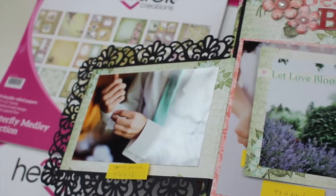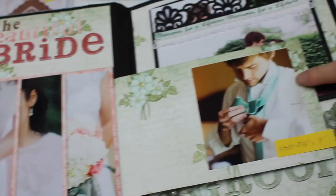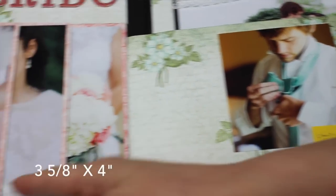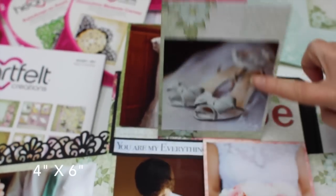This flips out this way. This photo measures three and five-eighths by four inches. These photos flip up — these are all four by six photos. You can see she was getting dressed here.